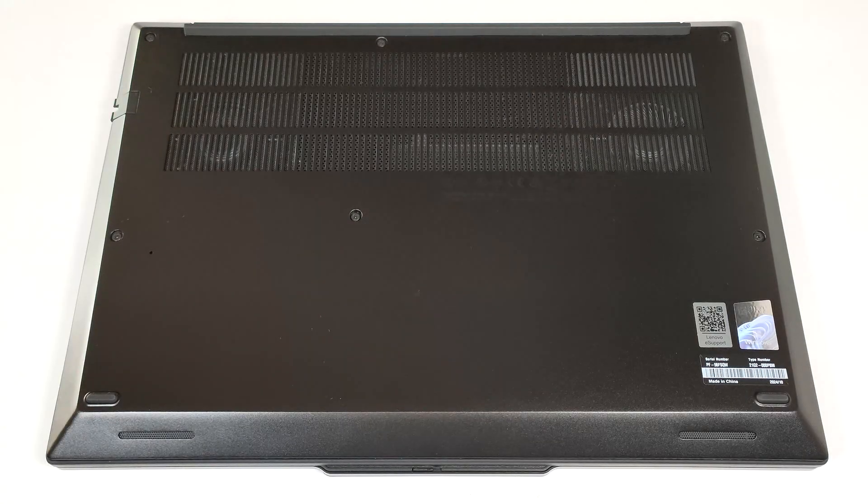Hello, this is Nick from Laptop Media and today we will show you how to open the Lenovo ThinkPad P14S Gen 5.